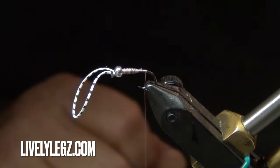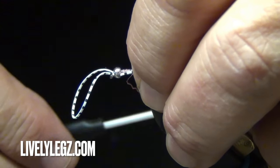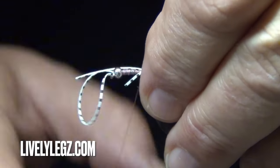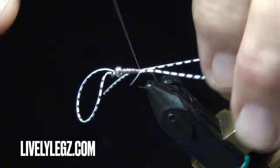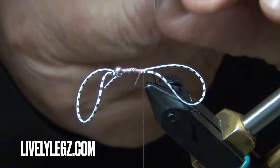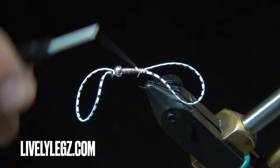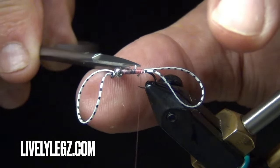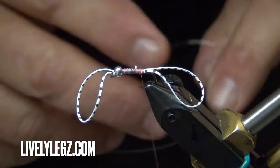Take the thread back to the bend of the hook and we're going to tie in tail fibers. Trim off the excess. We'll tie in our ribbing material.